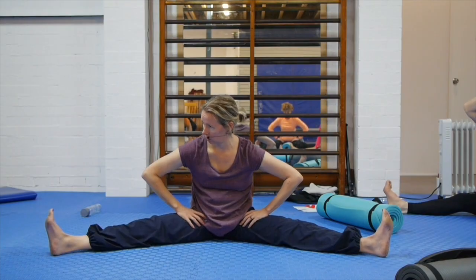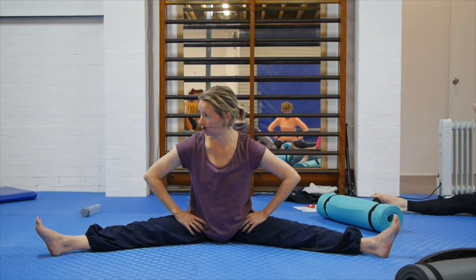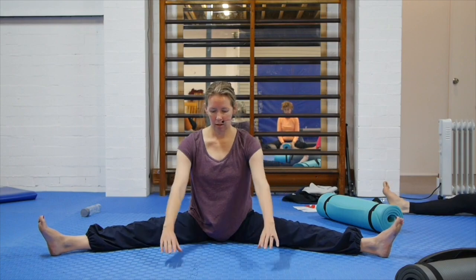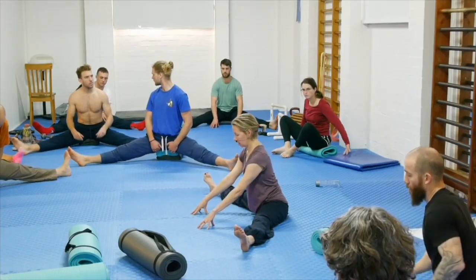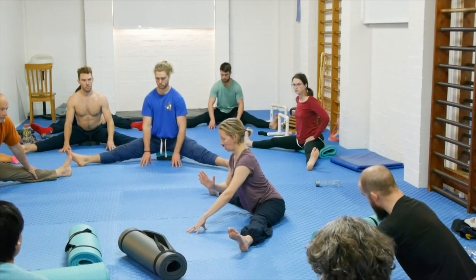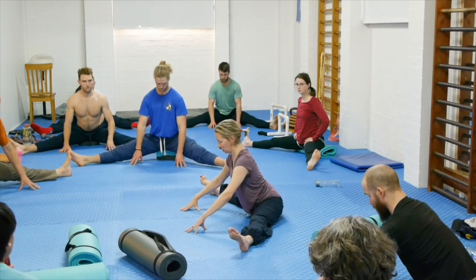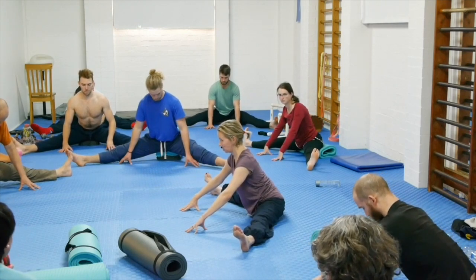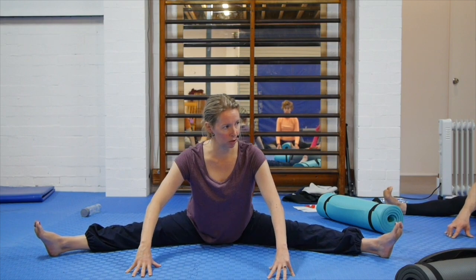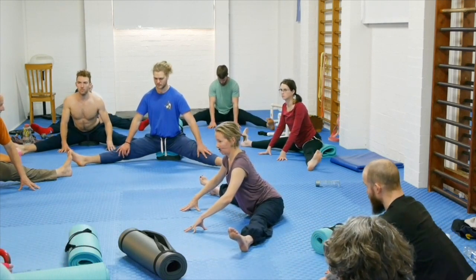You can point the toes, flex the feet — whatever works for you. Now put the fingertips out to the front a little bit and see if you can bend forward a little bit, hopefully with the pelvis coming with you to some degree. Keep your spine as long and as straight as you can, and then see if there's any pelvic movement available. Go back the other way, keep the spine long, and don't be concerned about going forward as far as you can if that means you actually bend the spine — because when you bend the spine you roll the pelvis back the other way, which is not what you want.